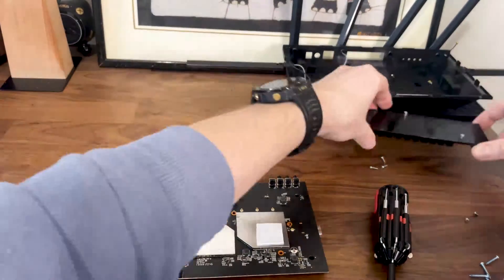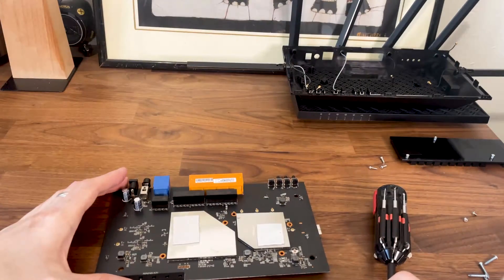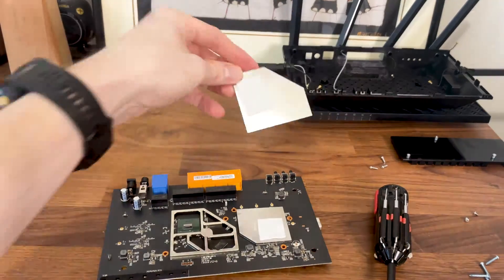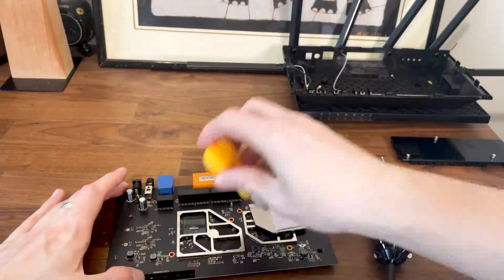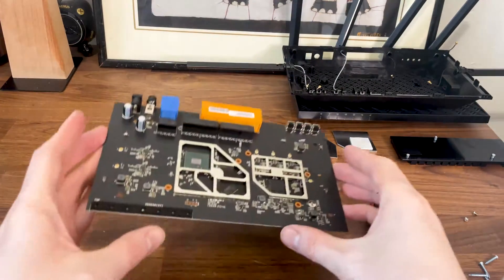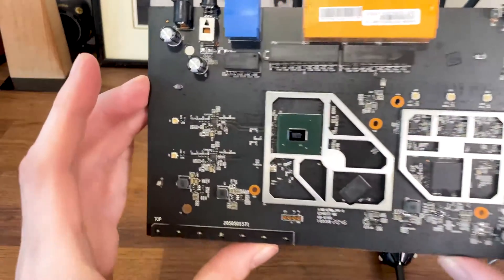After the heatsink is gone, we also need to remove the two aluminum covers. That's about it — we can now see all the main components.